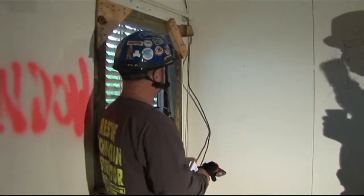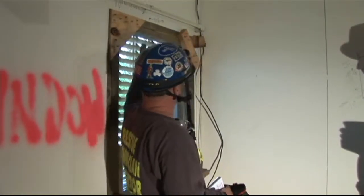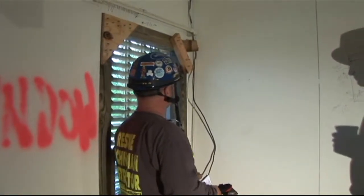If we have one that is viable, we're going to try to use that opening, and what we're going to do is we're going to shore these openings to make sure it's safe for our egress and our ingress.